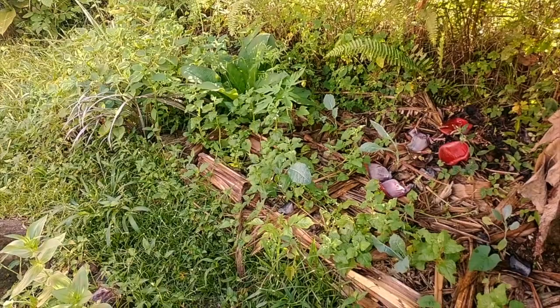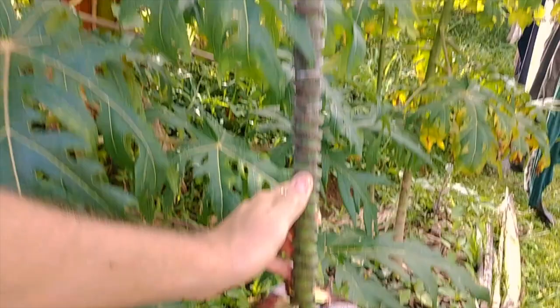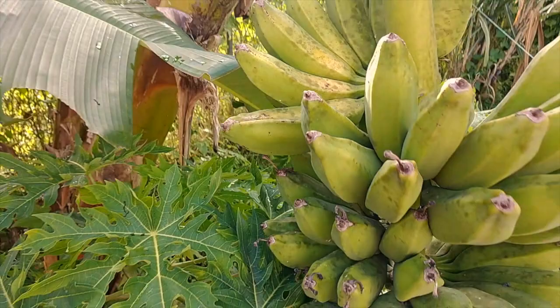Speaking of bananas, our bananas are starting to kind of ripen up — we'll be able to harvest this bunch real soon. What I've been told is you can cut this flower off to slow down the ripening process. When it gets really small, it's time to harvest. I'm also seeing some yellow on them, so I think it's somewhat close. Next few weeks, hopefully we'll harvest that rack of bananas and share them with our community, because I don't think we can get through that many that quickly.